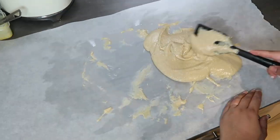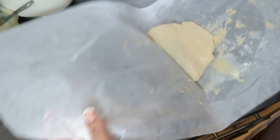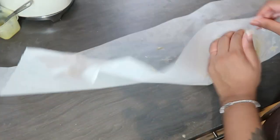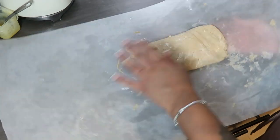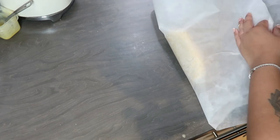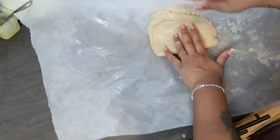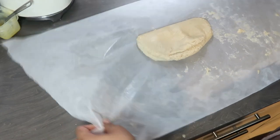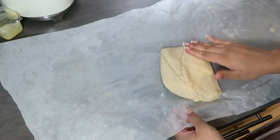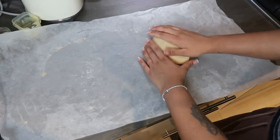Keep playing around with it using the spatula, then I used the baking paper sheet to fold it between my hands — be careful, it's super hot. As the paste cools down it starts to get thicker, and eventually you'll end up with a ball of dough. Just kind of roll it into a ball and flatten it slightly.